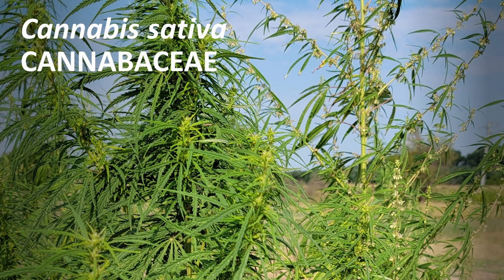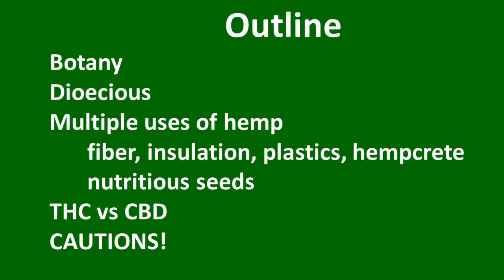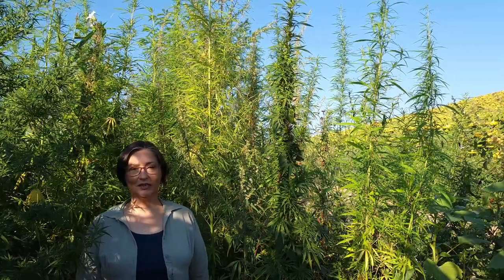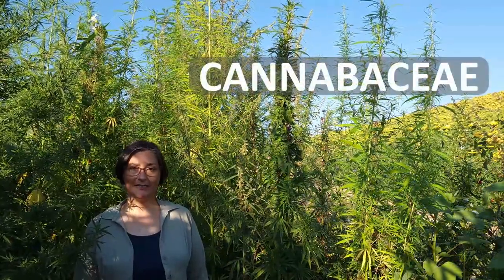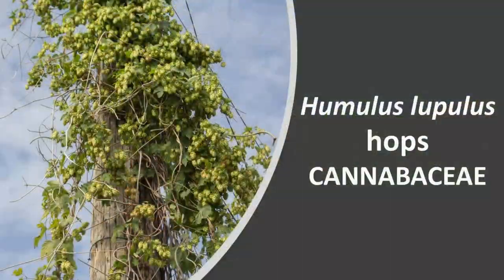You want to talk weed? Early August, here together with hemp, Cannabis sativa, plant family Cannabaceae — cousin Humulus lupulus, hops.